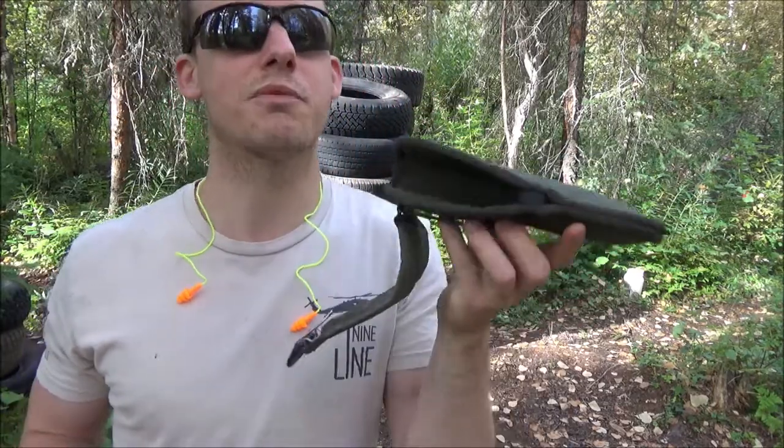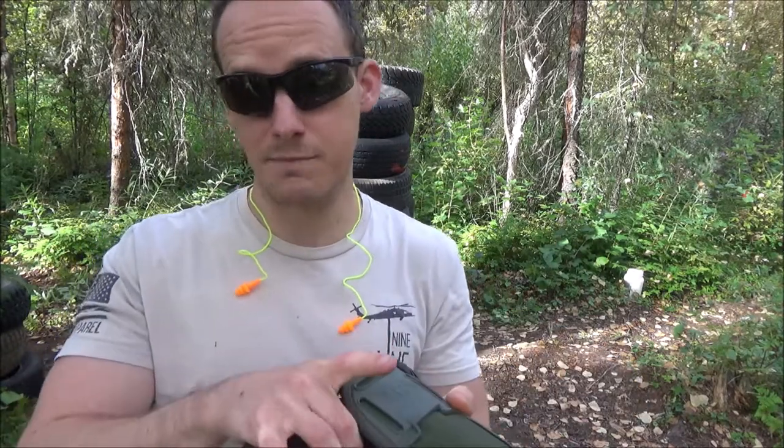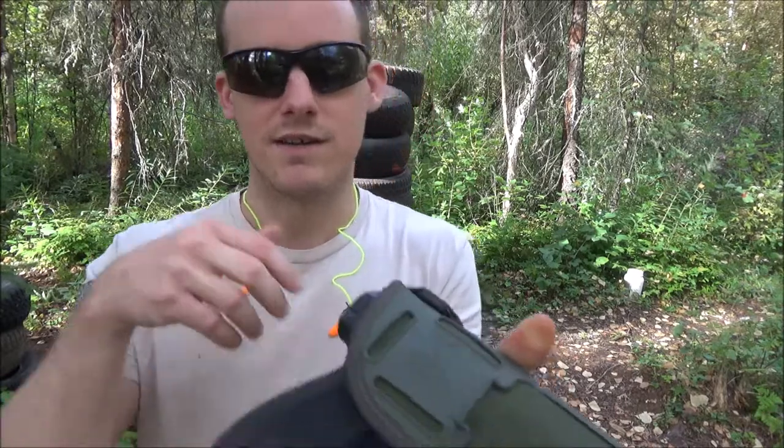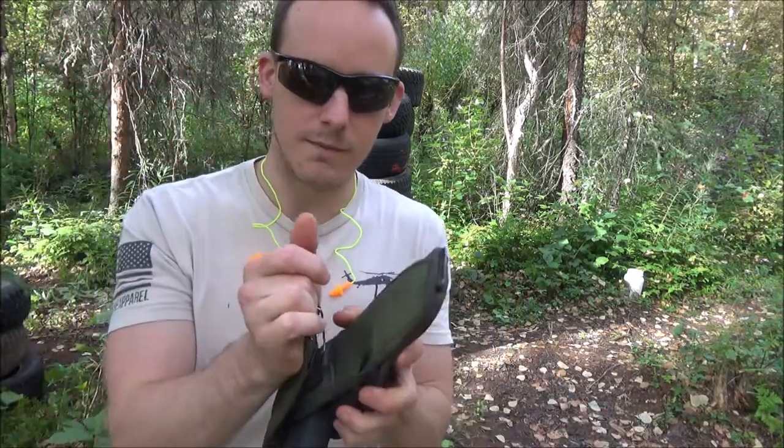Price — before we get into everything else — about $20 used, and it can be up to $60 new. You can still find these with U.S. markings for surplus. You can probably find a new surplus one, like I did, for about $30 to $40.